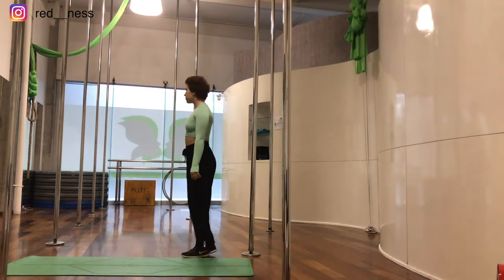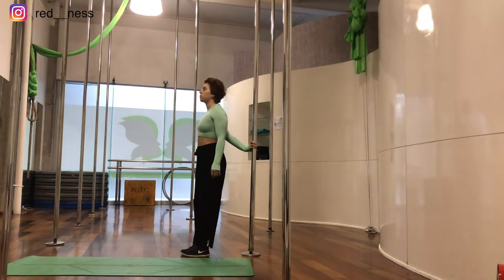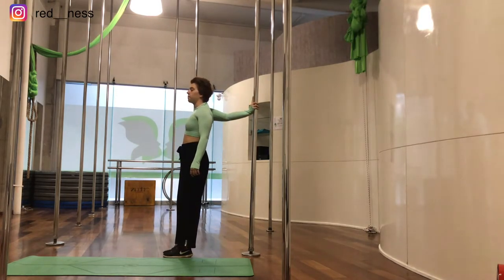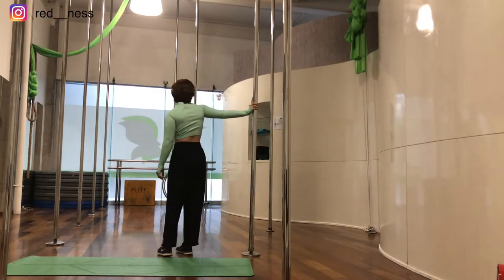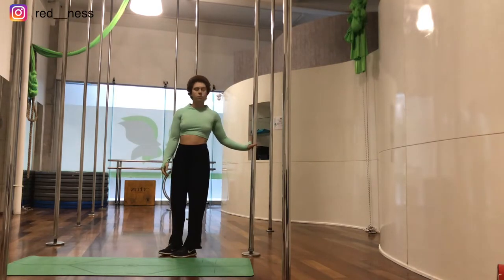We're going to start at a pole or any other surface that replicates this position. Place your hand against it with your index finger facing upwards and rotate your shoulder so you're facing forward. Then put the hand a little higher and do the same exercise — you should feel a tension on your shoulders and on your wrists. Then the hand a little higher. Now we're going to do the other hand.